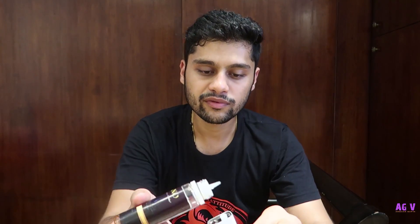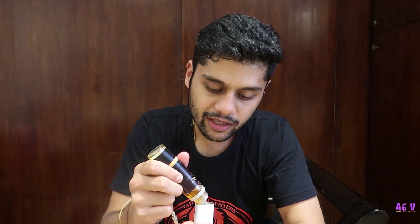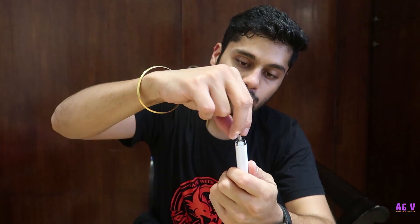This is auto-fire — as I told you, this does not have a switch on or switch off button. It automatically fires when you drag it. Because of this sensor, pressure is created and the coil fires up. So this is the thing that you have to take care of — store it in a proper and good place.